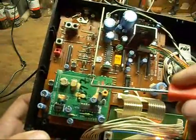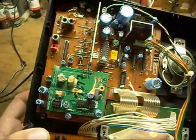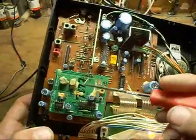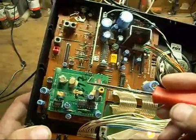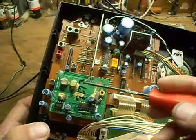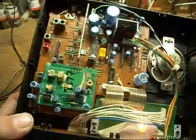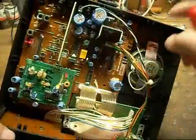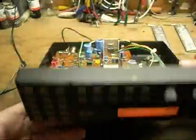It's just this pin right here. Let me refocus the camera. The local oscillator output is this pin here, and the ground is right next to it. So all you have to do is tap off these two points, run it to an external jack, and you would have the local oscillator output where you can hook it into an external piece of equipment.